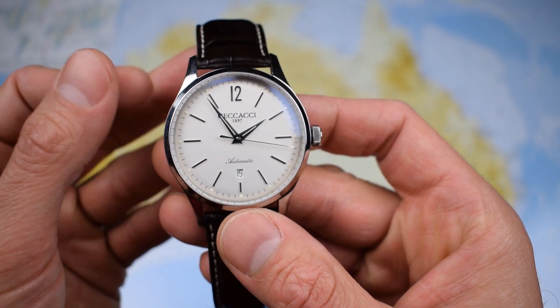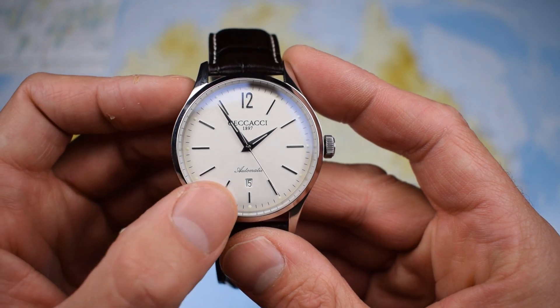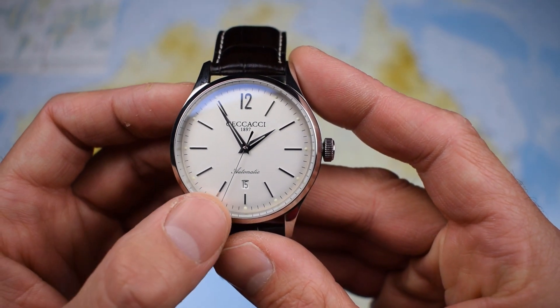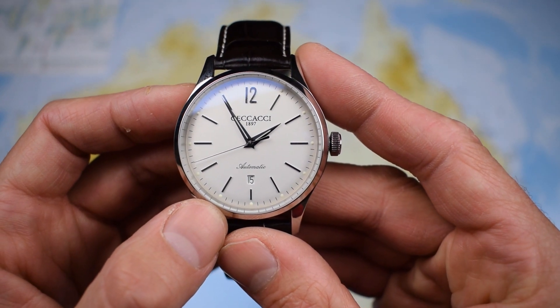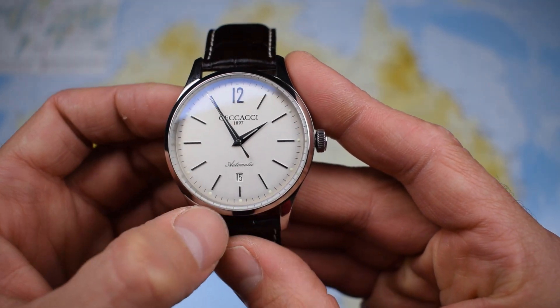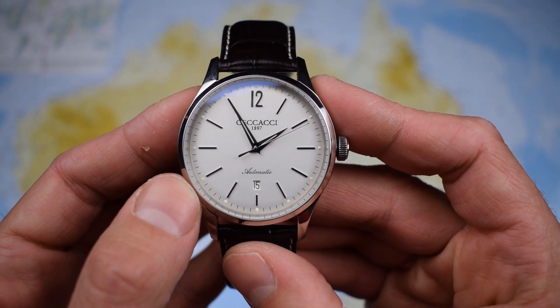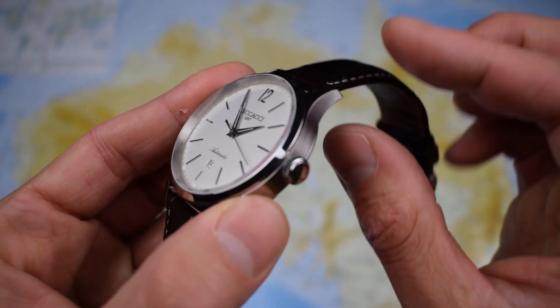Dauphin hands with a needle second hand, applied baton indices, and just one applied Arabic at 12 o'clock — a great aesthetic choice. The date is down at the six o'clock, which really keeps the dial very, very clean. Just 'Cicacci 1897' and 'automatic' on the dial — a very limited amount of text cluttering the dial. So a fair degree of practicality as well as elegance. We've got lume on the hands and lume pip all the way around the outside — really very, very good lume. I wear my watch all the time, I sleep with a watch as well, so lume is always a purchasing factor for me.